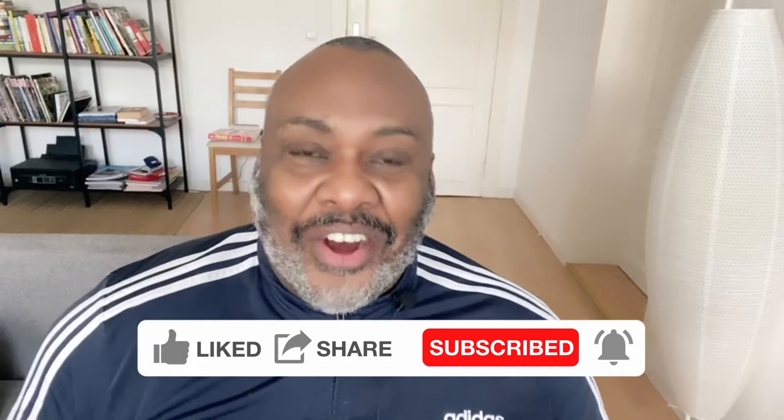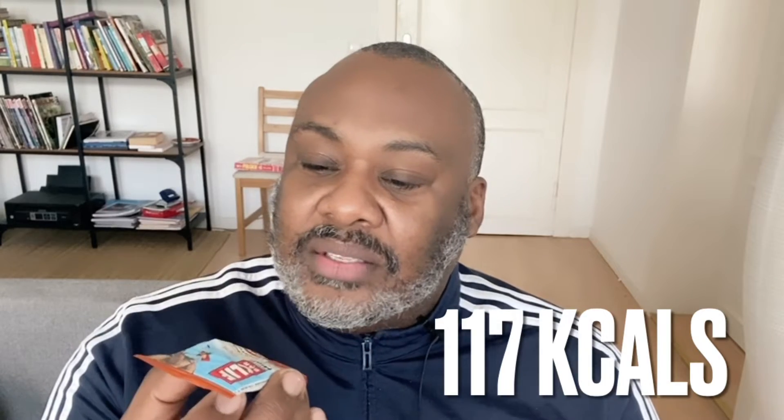Have you ever heard of a Clif Bar? This was in one of my recent Degustabox. This is a Clif Bar mini. Now people say to me that these are actually good for giving you energy for exercise. I've never tried one before. It says 'Clif Bar energy bar mini, feed your adventure, crunchy peanut butter.' It's plant-based and a source of protein.